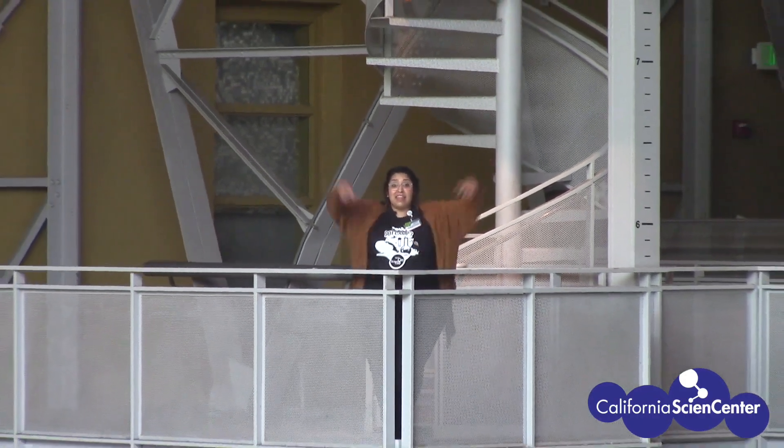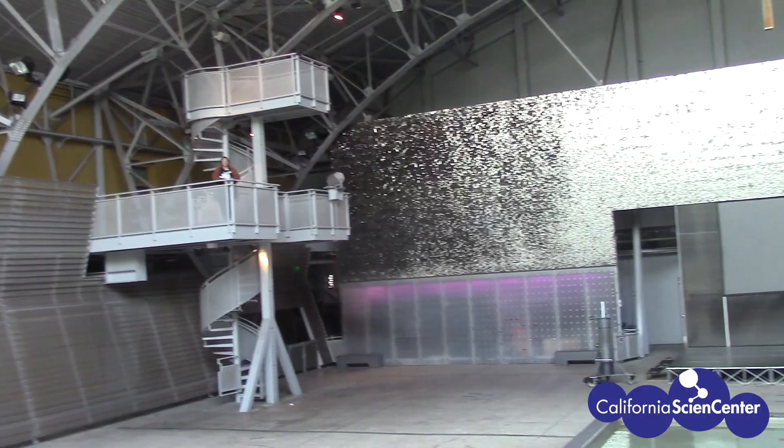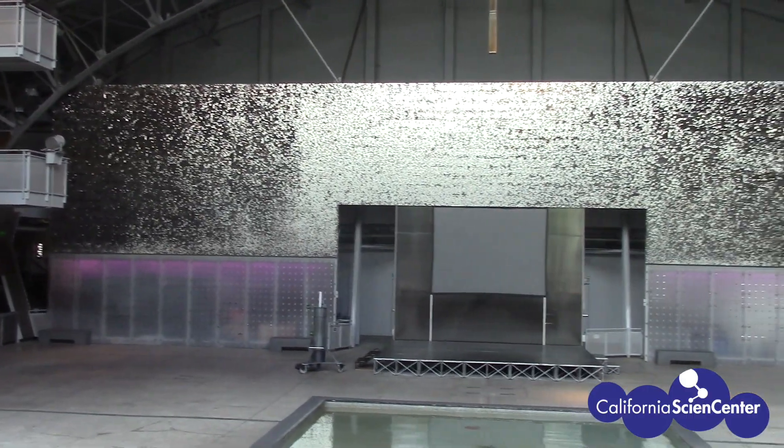While it might seem like I'm not at the Science Center, I actually am. This is the Wallace Annenberg Building — this is where we hold our summer camps and big labs.